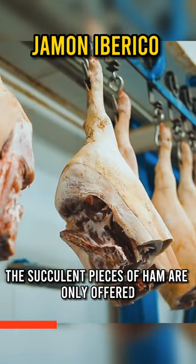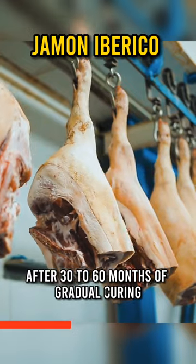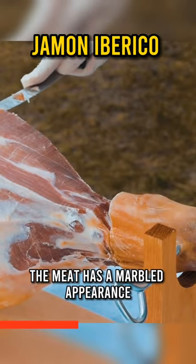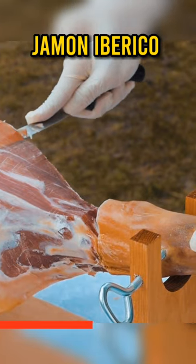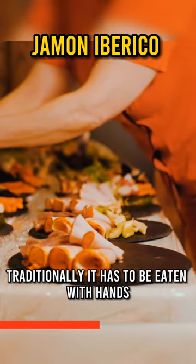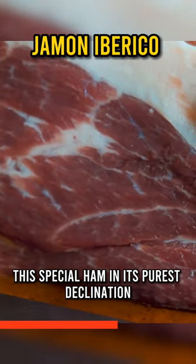The succulent pieces of ham are only offered after 30 to 60 months of gradual curing. The meat has a marbled appearance, with transparent lines of fat running through it. Traditionally, it has to be eaten with hands and without bread, to taste this special ham in its purest declination.